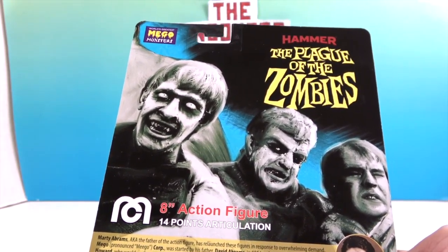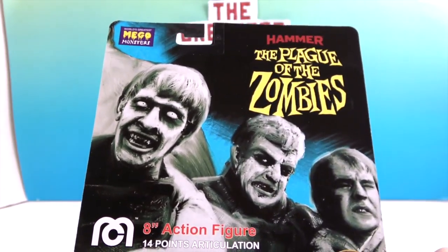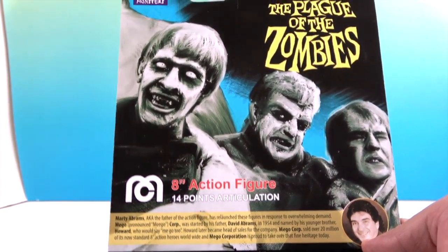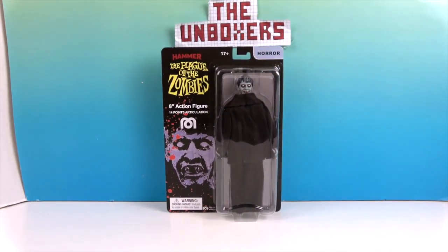They all look like zombies, but I don't think the other two are supposed to be zombies. Super creepy! He is an official Mego — an eight-inch action figure with 14 points of articulation. We're going to very carefully take this zombie out of his packaging and give you a closer look. We'll be right back.